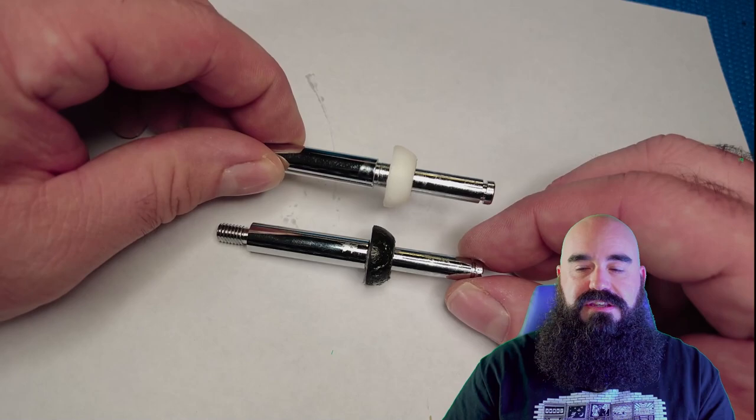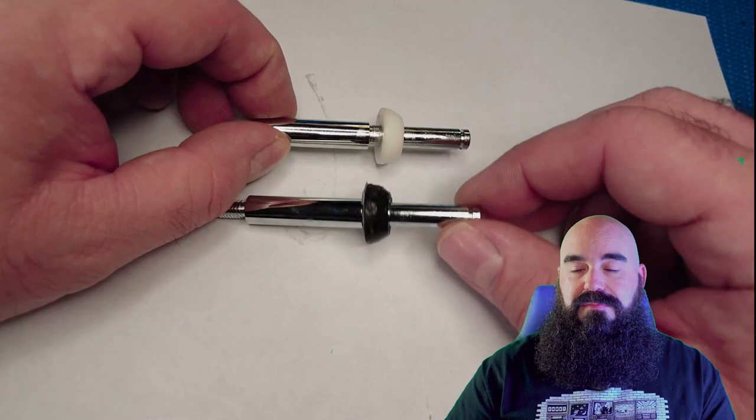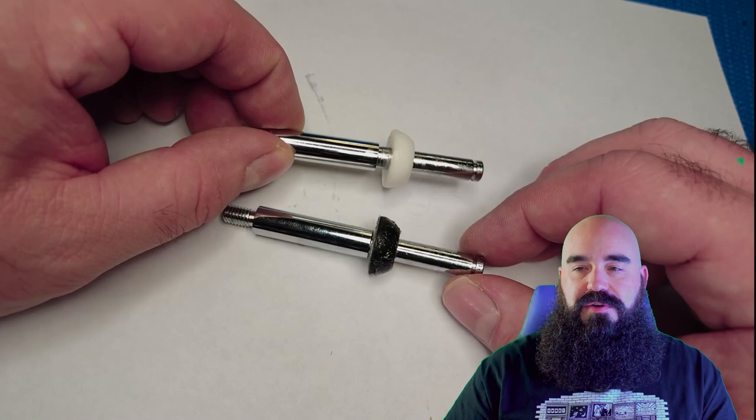Don't mind the grease — it ships with what I assume is a Shinetsu grease, which is the best stuff, but it's some type of non-drying silicone grease for sure.